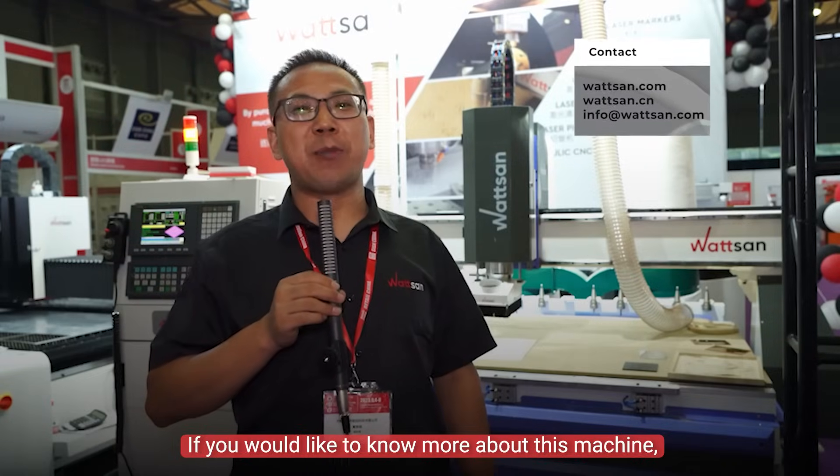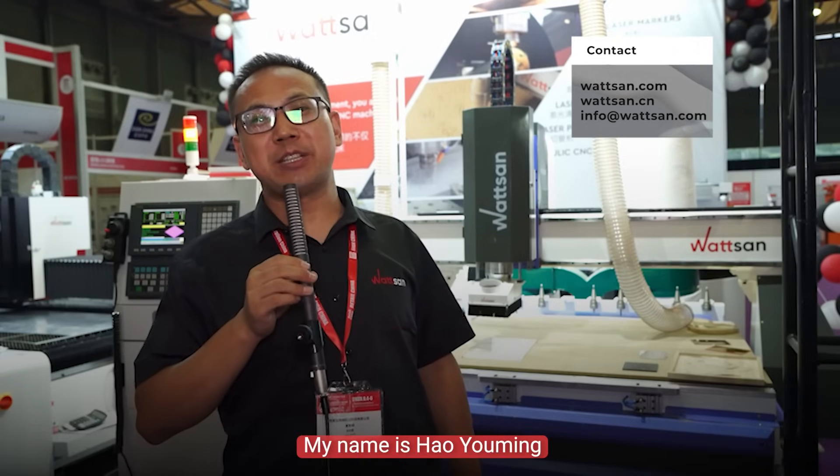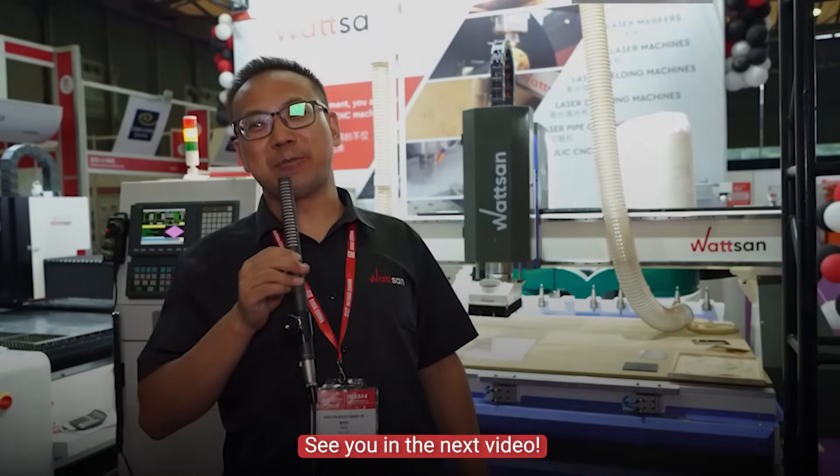If you would like to know more about this machine, please contact us. This is Watson. My name is Hao Yu Ming. See you in the next video.